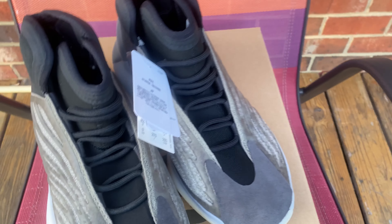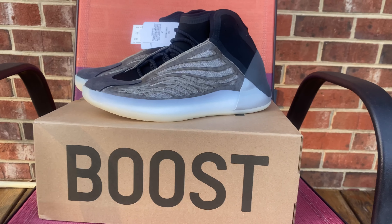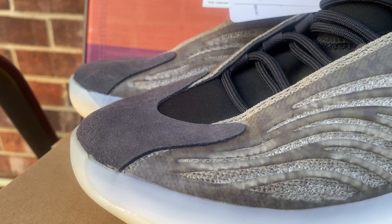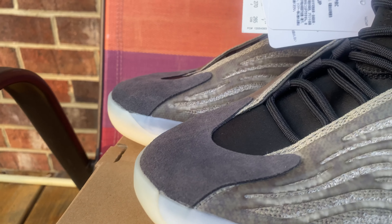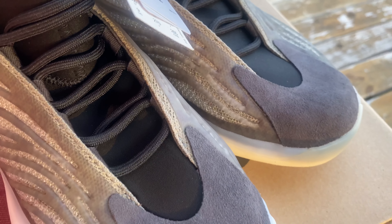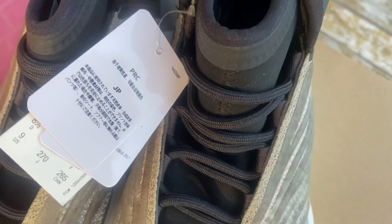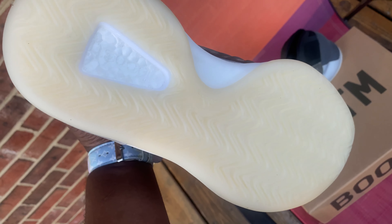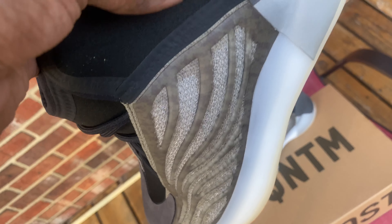Hopefully I get a pair of those — I really want the OG colorway but the Barium colorway is really nice. A lot of people see a lot of similarities between the original Quantum colorway and the Barium colorway. The name Barium is actually an element on the periodic table — it's a type of metal. I thought that was pretty cool that Ye is really trying to do something unique with these different names, whether it's a biblical reference or something referencing an element from the periodic table.